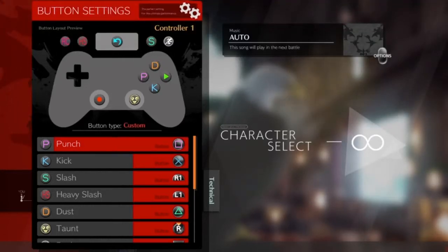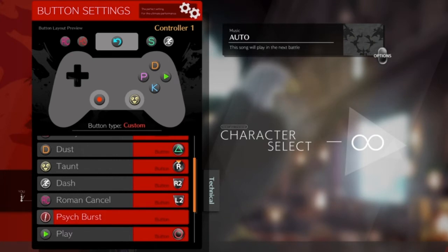Hello, I'm Inko and in this video I'm going to be sharing with you what I've found to be the most optimal control scheme to play Zato in Guilty Gear Strive on controller or pad. If you have any questions feel free to leave them in the comments — I always respond — and I'll leave some extra information at the end of the video.